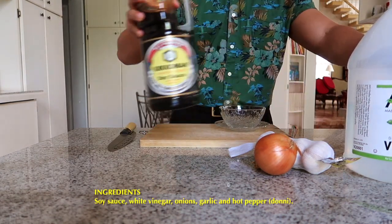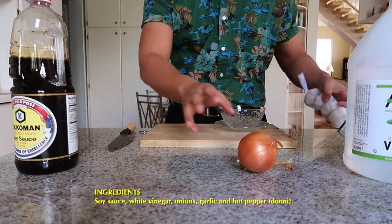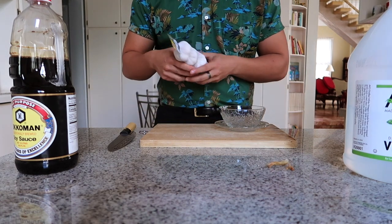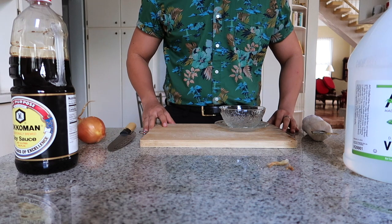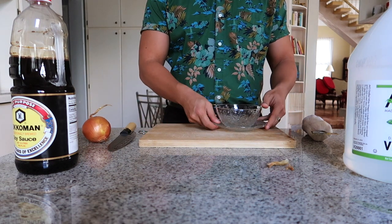Before we proceed, I just want to make it very clear that this is not the definitive finadeni recipe. The ingredients and amounts vary by household, so it's very much catered to personal taste. This recipe is the one that I grew up with and love. If you have a different recipe, please leave it down in the comments because it might be better than mine — but I doubt it.